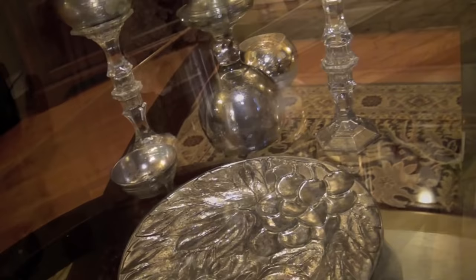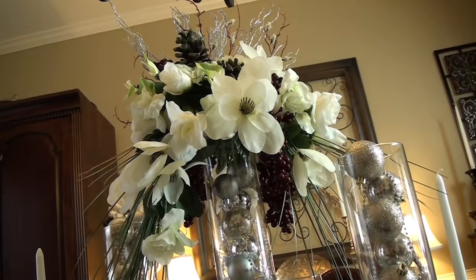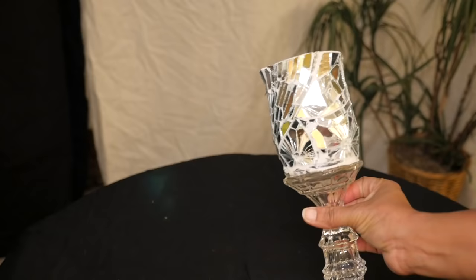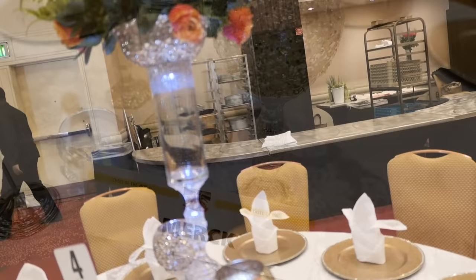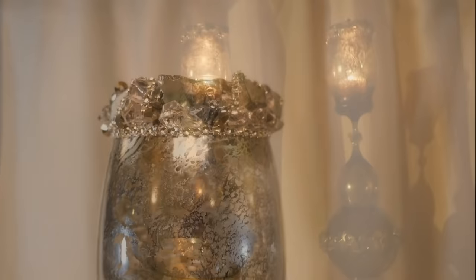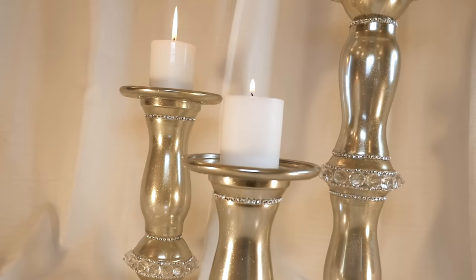Over the years I've made quite a few beautiful blingy centerpieces. Today I wanted to show you my top 10 centerpieces made using all Dollar Tree material and show you how you can create something beautiful for your home, your table, or your event for less. Here are a few step-by-step visual instructions for making some of your favorites.